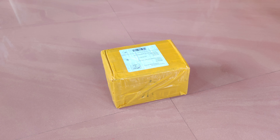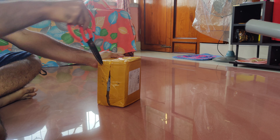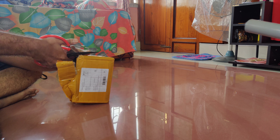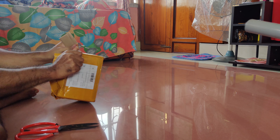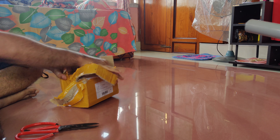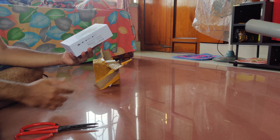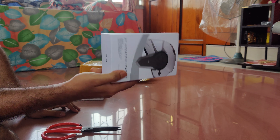I'm going to unbox it today — time to unbox it. It has a product, BTS 3. It's a Bluetooth intercom for helmet.